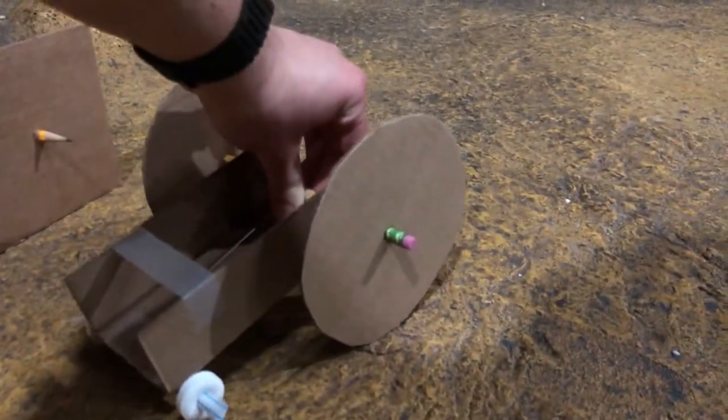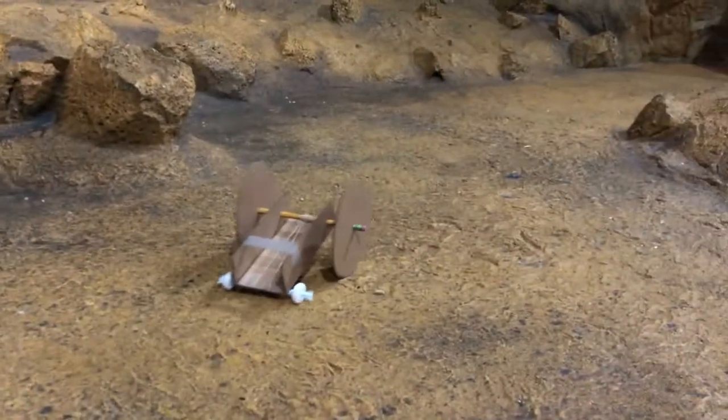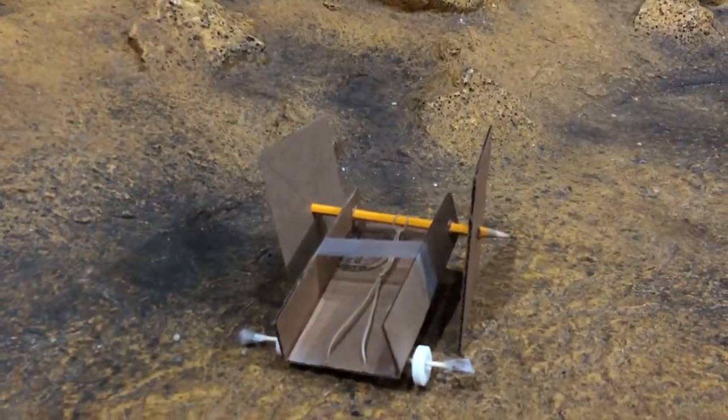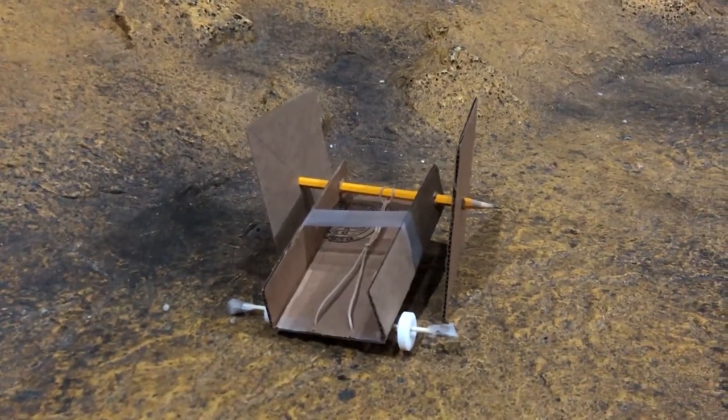Let's see how this one works. Whoa! That went way further! So have fun exploring your different designs and let us know what you make.